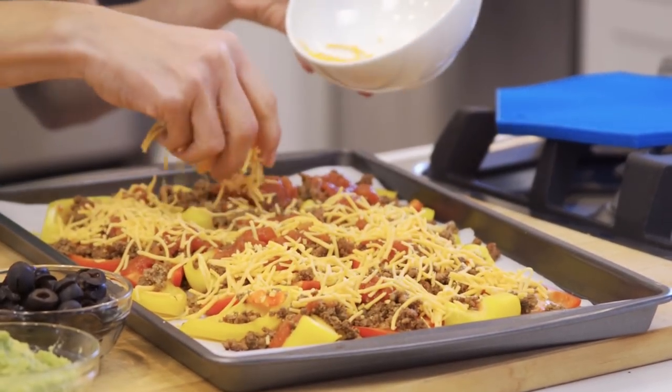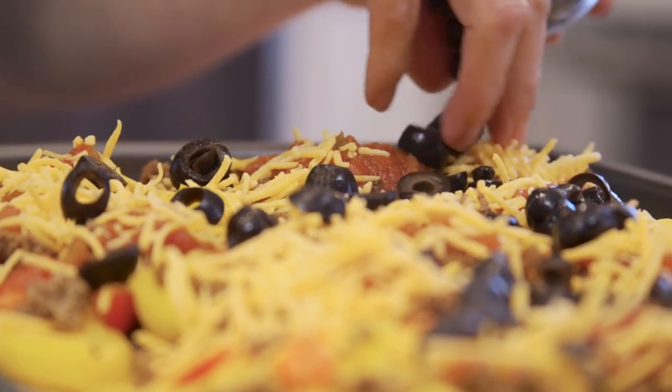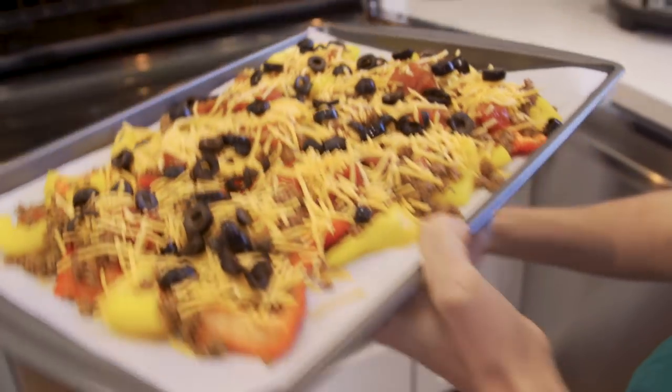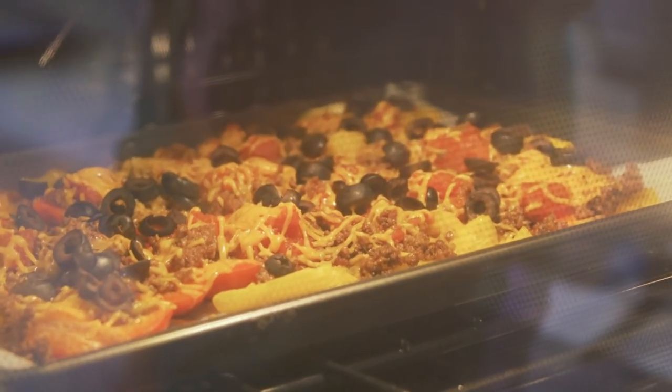Now I'm going to sprinkle some of the cheese over the top. And oh, I can't forget black olives — my kids love black olives on everything. In the oven they go for an additional seven to ten minutes until the cheese has melted and everything is heated through.